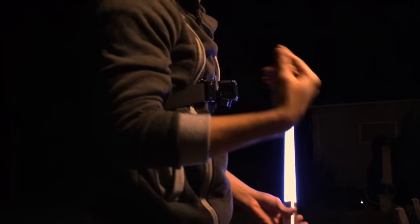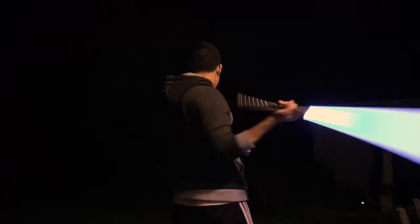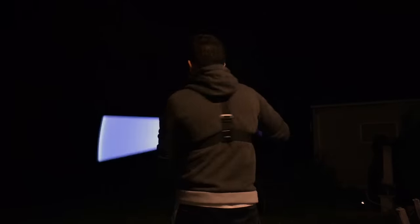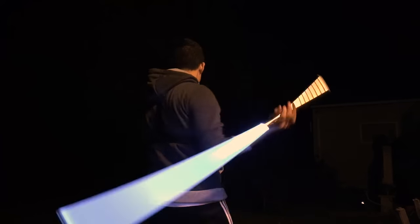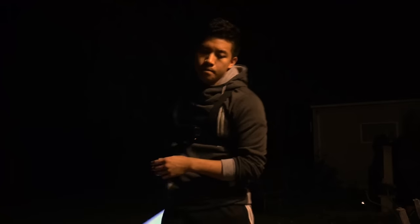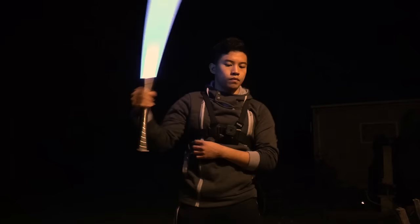Let me show you guys how it looks from behind. So again, it looks like it's right up here.